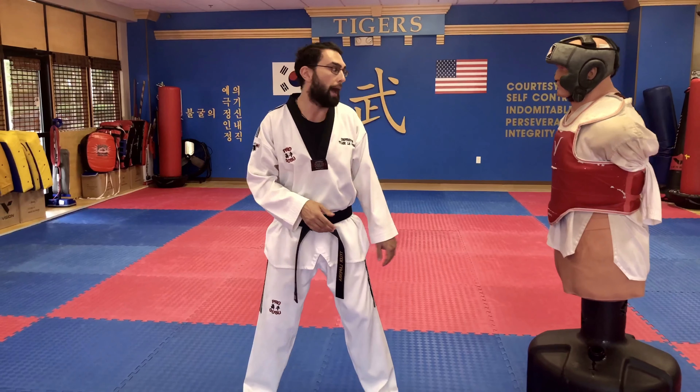How are you guys doing? Today we're gonna go over how to do our jump back kicks. Before we get into our jump back kick though, I'm gonna quickly review how to do our regular back kick.